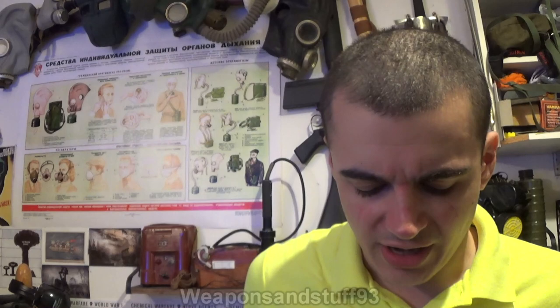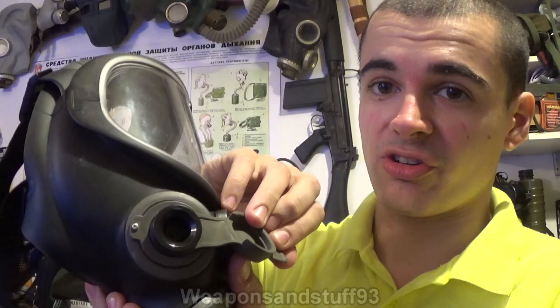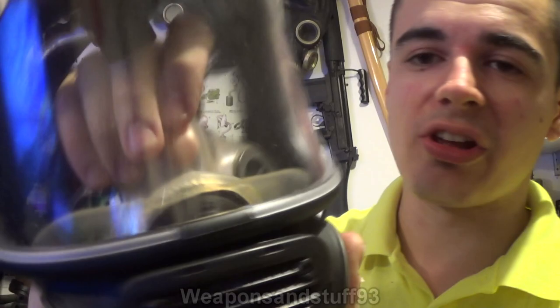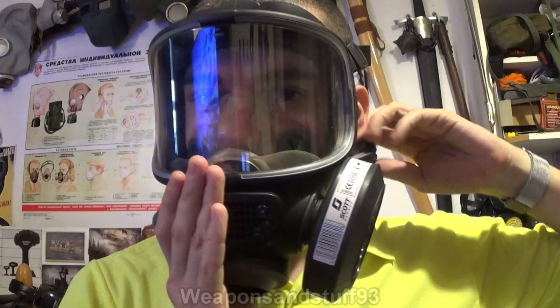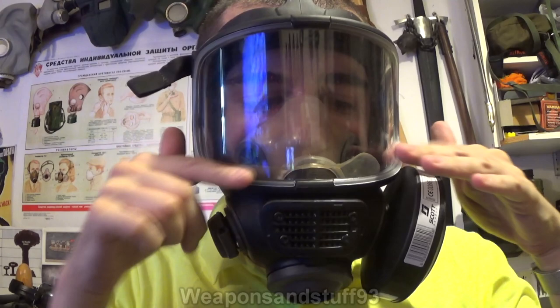Now let's look at an actual good military spec panoramic mask — this is the Scott M98, which is basically a military variant of the Scott Pro mask. The difference is this one has a drinking tube adapter on the side, so you can use it with a drinking tube. The brilliant thing about this mask is the clear silicone-type material inside to offer a better field of view. What that means is, once we put the filter on, when you look through this mask you actually get a very good field of view which isn't obscured by the oral nasal cup. While this one has a silicone oral nasal cup, I can see through that oral nasal cup.